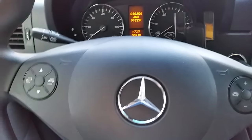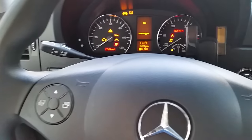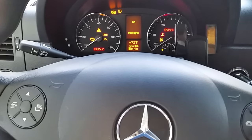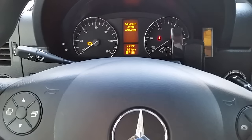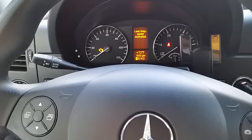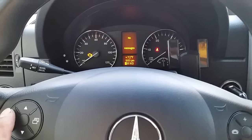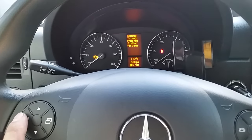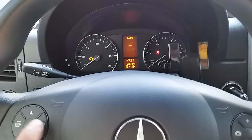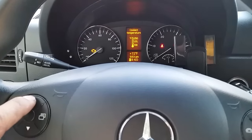What we want to do is put the key in the ignition and wait for the computer to set up all the features. Now we want to press the button to get to the mileage. Once we get to the mileage, we want to look for the wrench — the service wrench.